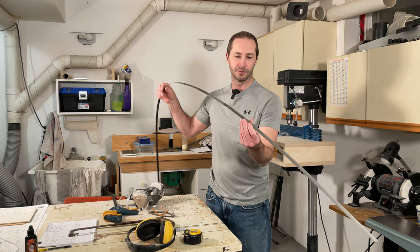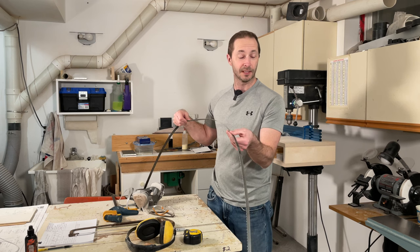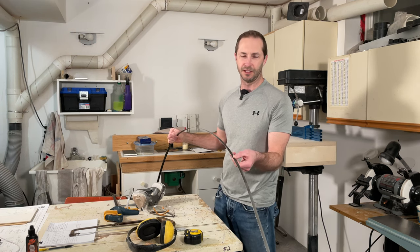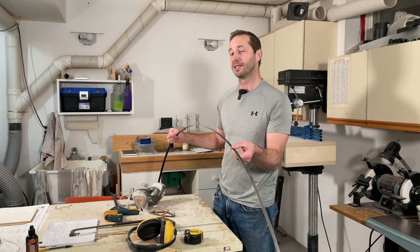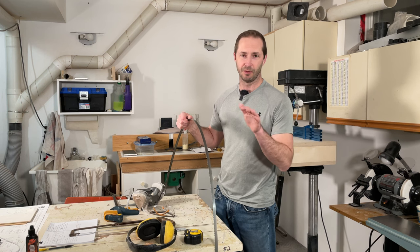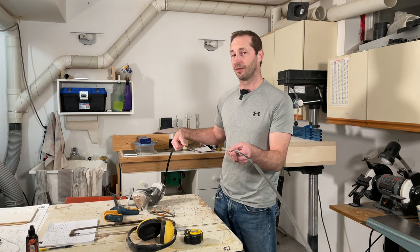I recently broke a bandsaw blade that was getting dull and there's no sense in getting it welded back together, so that's what I'm going to use, because it's good hard steel — it'll stay flat on any sharpening stone that I use. It doesn't have any etchings on it either, so when you start to rub the plane blade across it, it's not going to jump up and down in all the little etched grooves. The other thing is the thickness.